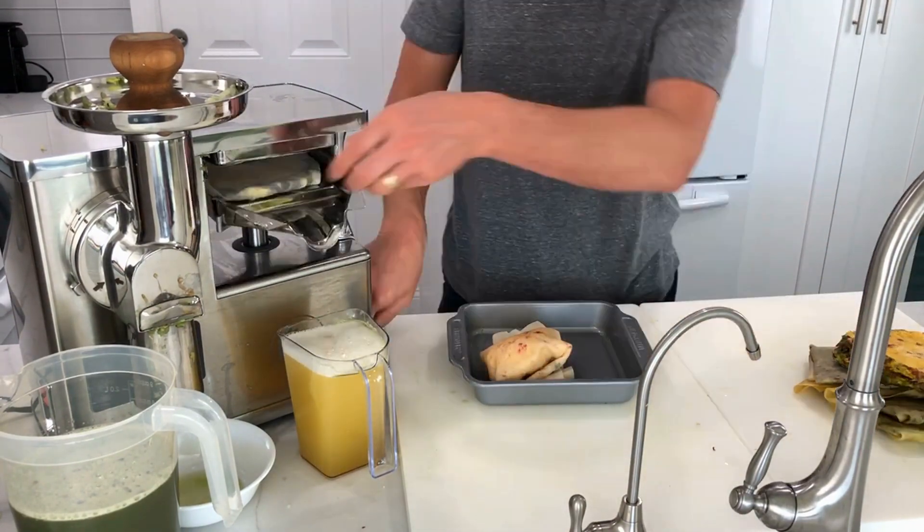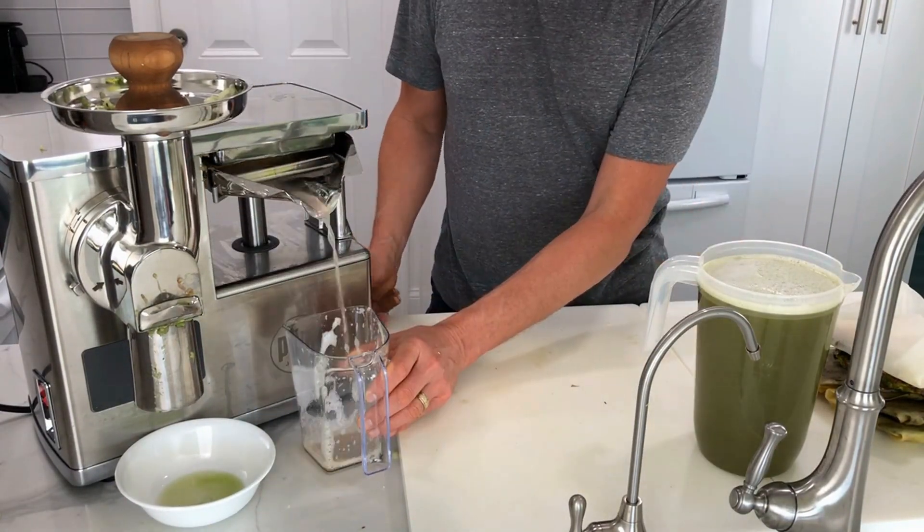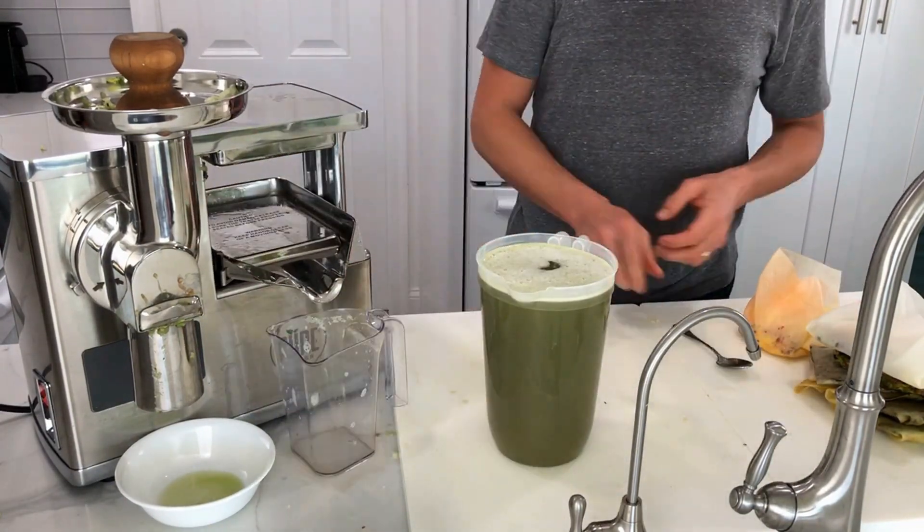Check the description box below for more info on the juicer as well as links to my free resources. Subscribe and hit the bell to be the first to get my new recipes. Enjoy the juice, stay juicy!